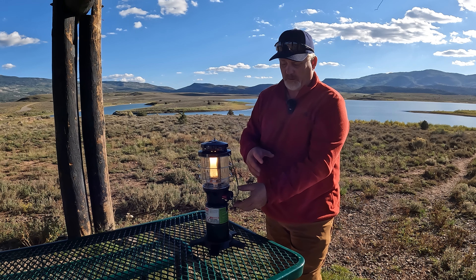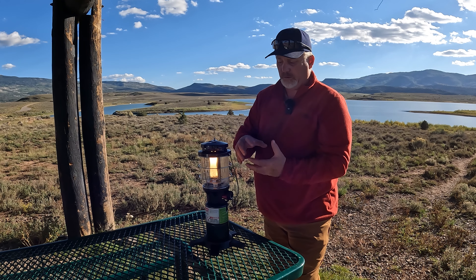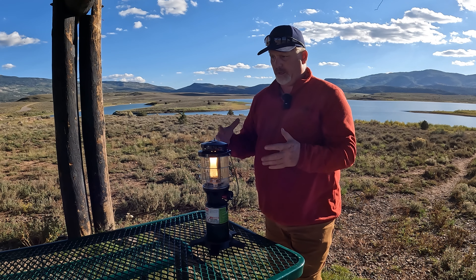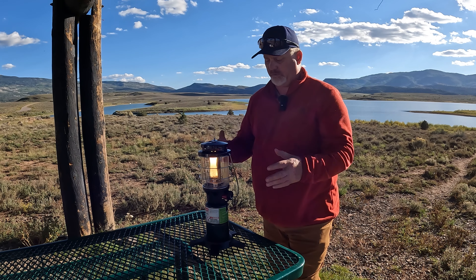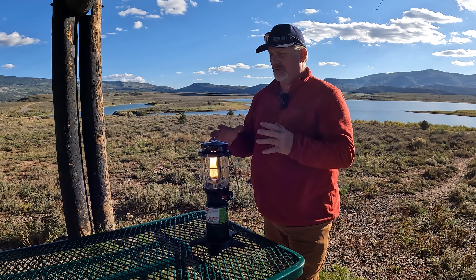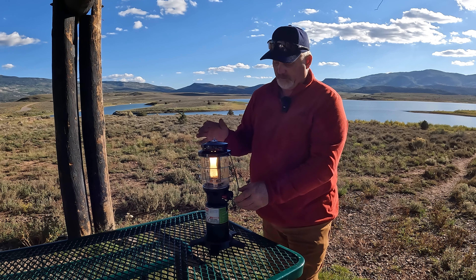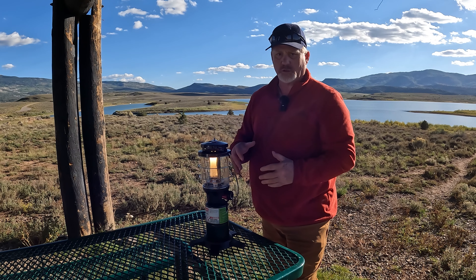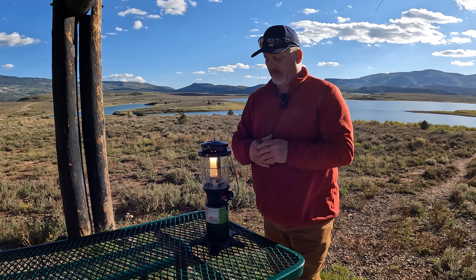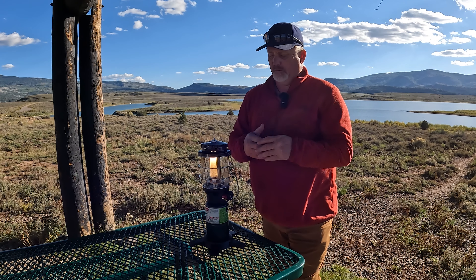It has however high you want — you can adjust the brightness. I really like that because sometimes at night you want it really bright when you're cooking and you need that bright light source. But sometimes you just don't need so much light and you can turn it down. It does put out a sound, typical for lanterns, but it's actually kind of a pleasant sound.